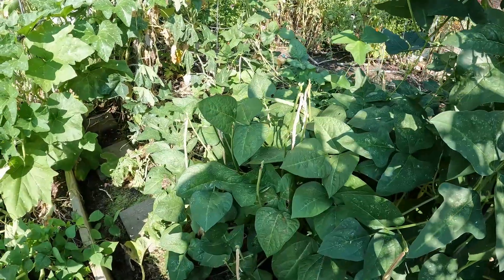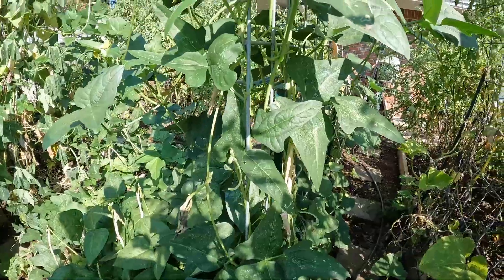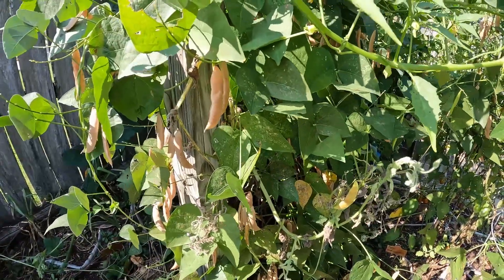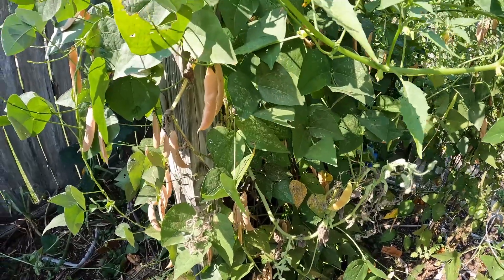Next up I got some Michael's cowpeas — some of them are starting to turn, but I got a bunch more over here. And over here I got the Alabama black-eyed butter beans. Love these — go ahead and harvest these as well.